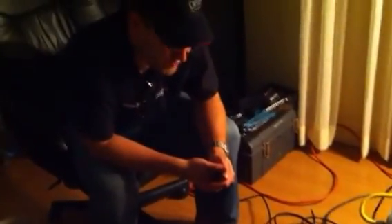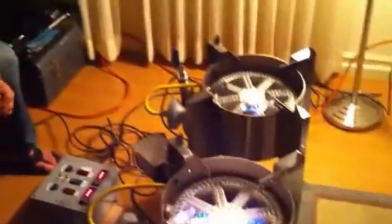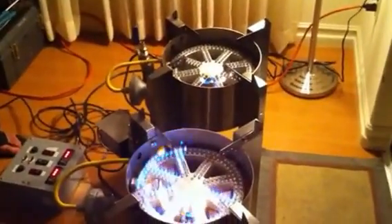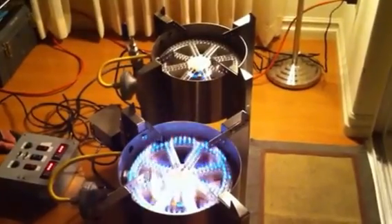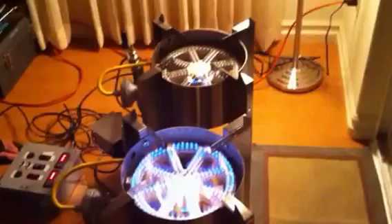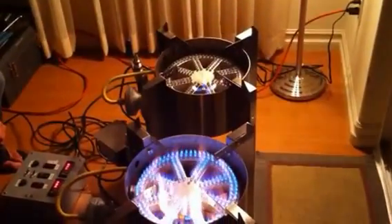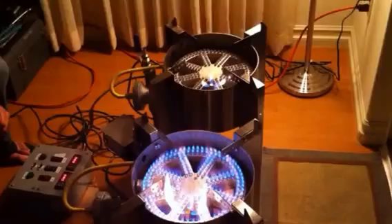So without further ado, let's fire up the first burner. There it goes. Flames are distributing — that looks pretty good. We can make sure all those get lit up. Sweet, they're all lit.